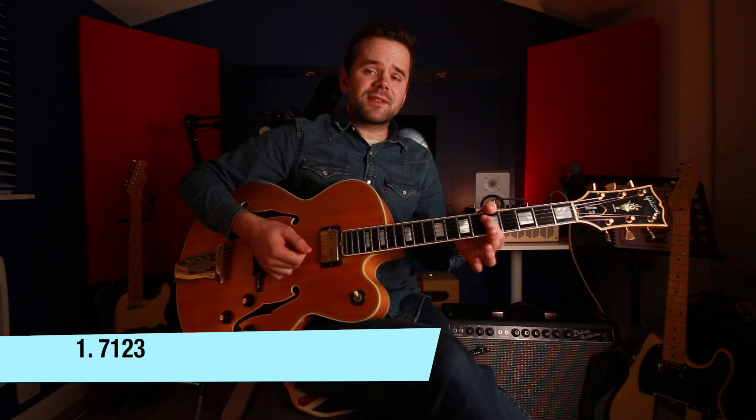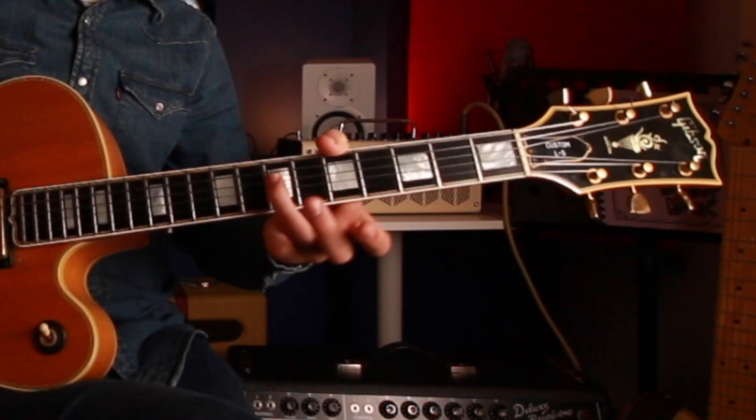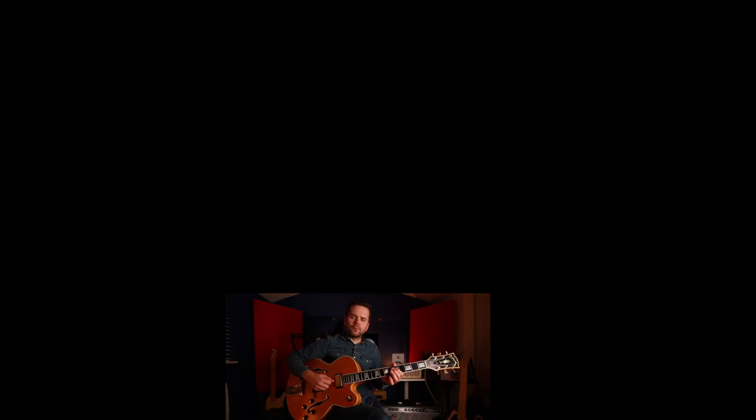So first off we're going to work with the seven, one, two, three. We're going to grab the seven beneath the root. Say here's an A — the seventh is a tone beneath if it's a minor seventh. If it was a major seventh it would be a semitone beneath, but it depends on whether it's a minor or major chord. So for the A minor chord we've got G, A, B, C.